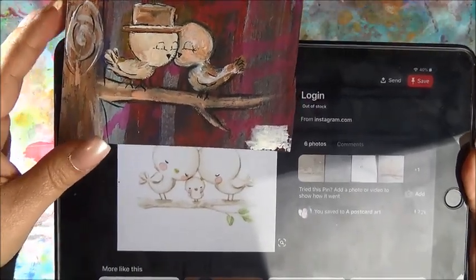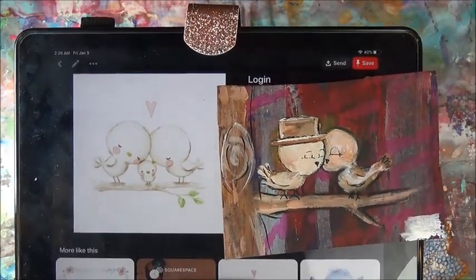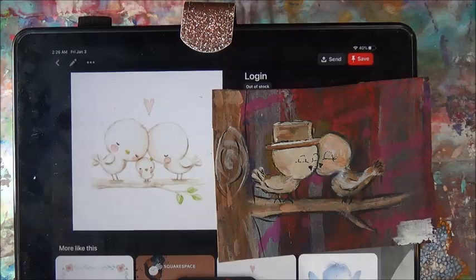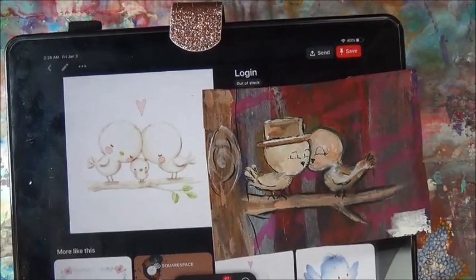Let's see if I can move my hand out of the way. So that's why I tell you guys, be on the lookout for things that catch your attention. Save them to your boards on Pinterest and then later you can scroll through and see what inspires you. These birds inspired me to create these birds.